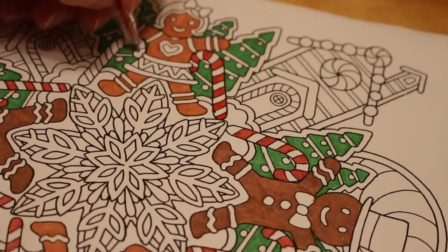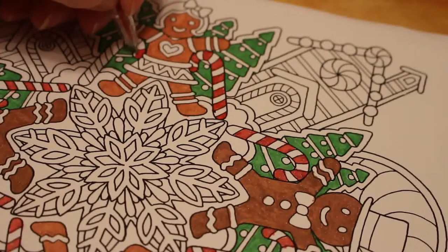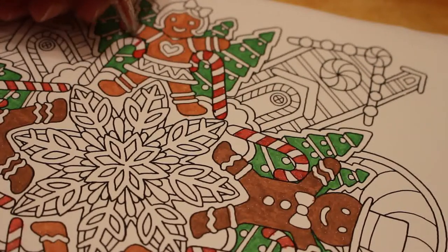I might do an Elvis one for mum. And I'm doing the rough collies for mum because she loves rough collies.